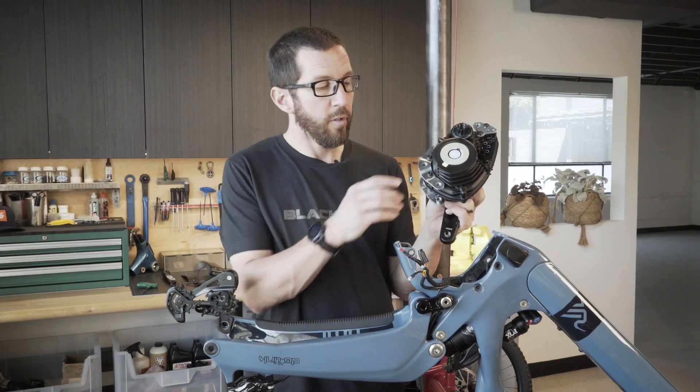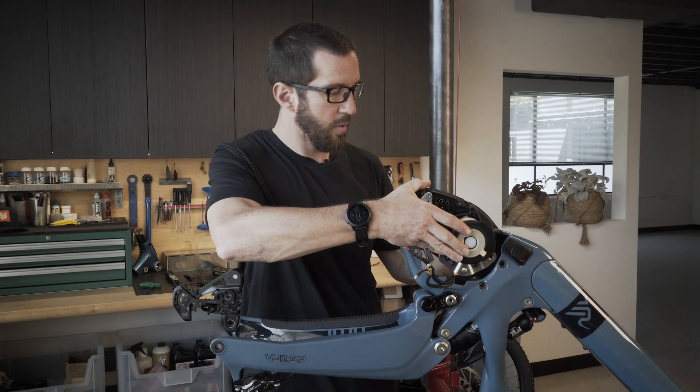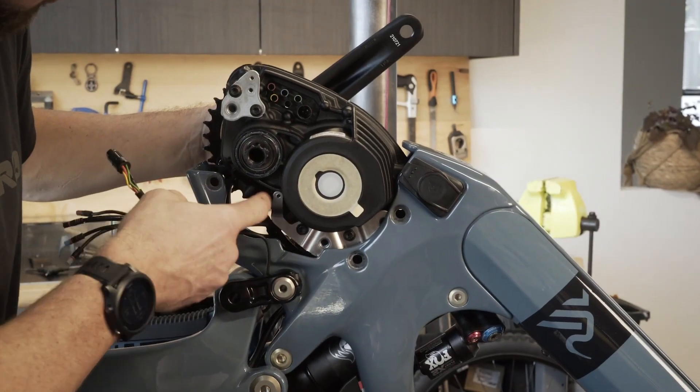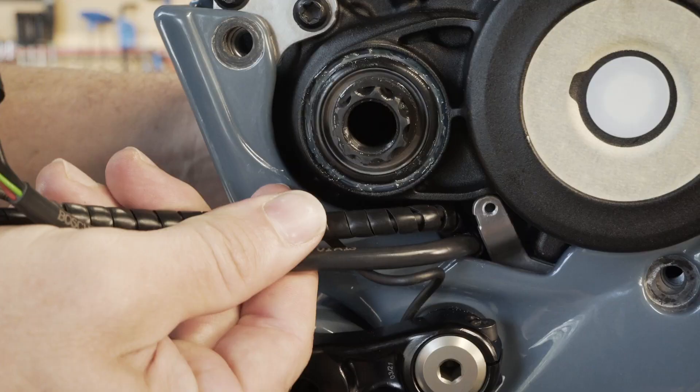To reinstall the motor, you need to rotate these connection plates into the frame like so. It's crucial that the wires fit between the metal bracket and the carbon frame — they need to come right out of this slot here.